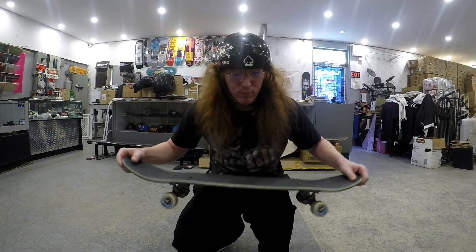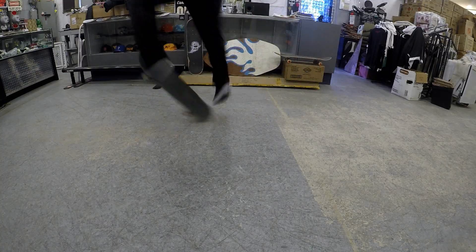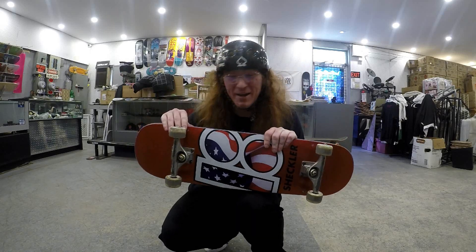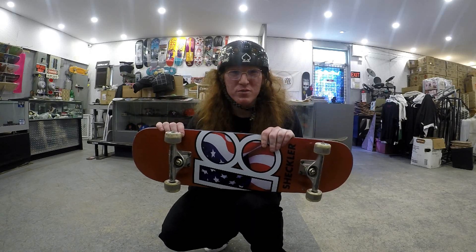All I got to say about Plan B decks is that they have amazing pop and they seem to be solid so far. That was a good workout. I actually got a switch frontside flip in there if you noticed. I threw in some freestyle because why not — it was awesome. And I actually landed that varial double flip, which was really sick.